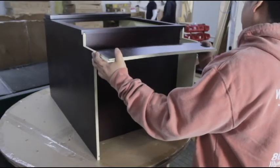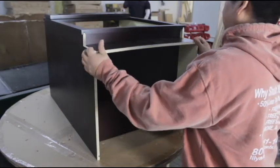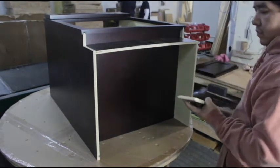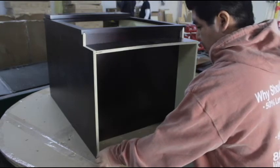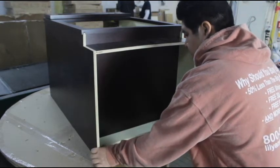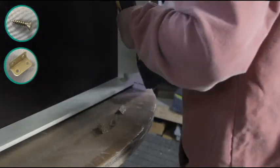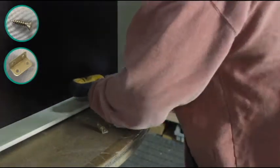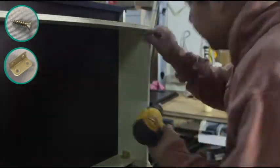Locate the small and large toe kicks and slide them into place using the dovetail. The large toe kick should be placed at the front of the cabinet and the small toe kick should be placed at the back. Now place one metal clip at each corner of the cabinet underneath the floorboard. These will be used to join the toe kicks to the sides of the cabinet.